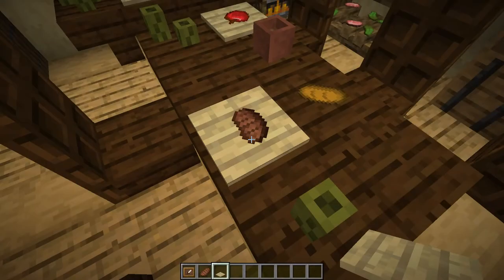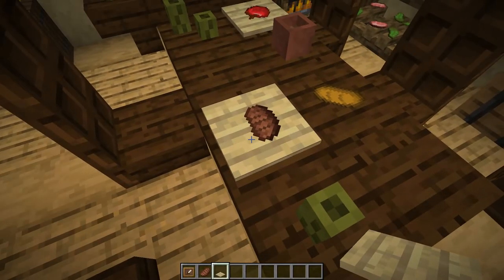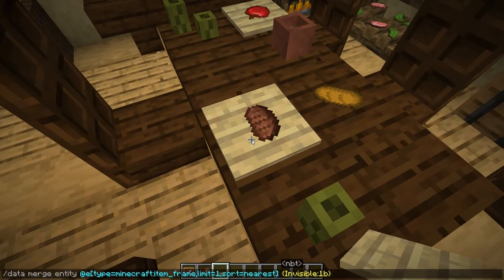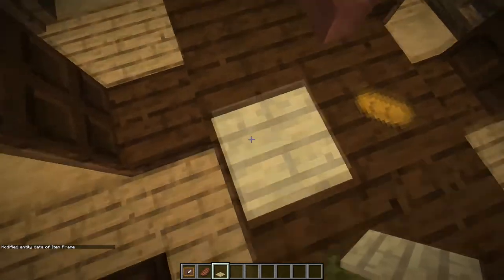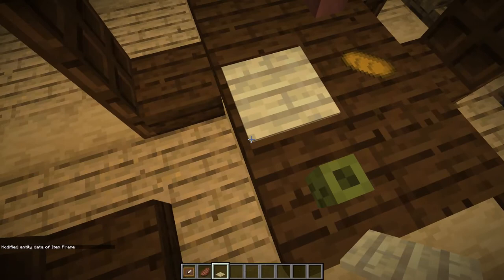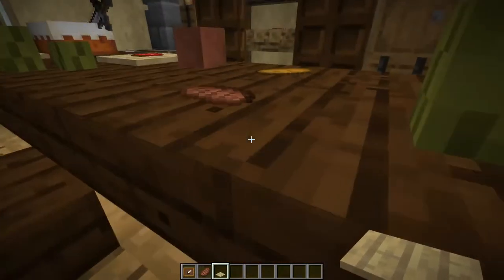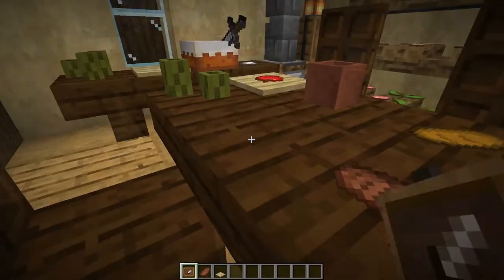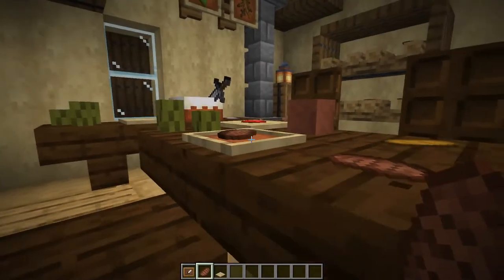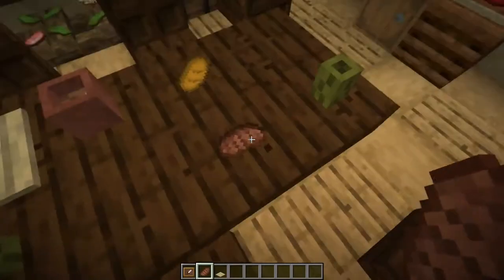You might also be wondering why I didn't use this for the plates, as you could then use any pressure plate you'd like. But if you try doing this, you'll find out that the item doesn't disappear — well, you can't actually see it, even if you step on the pressure plate. Because making the item frame invisible lowers the item quite significantly, so it can't be seen through the pressure plate.